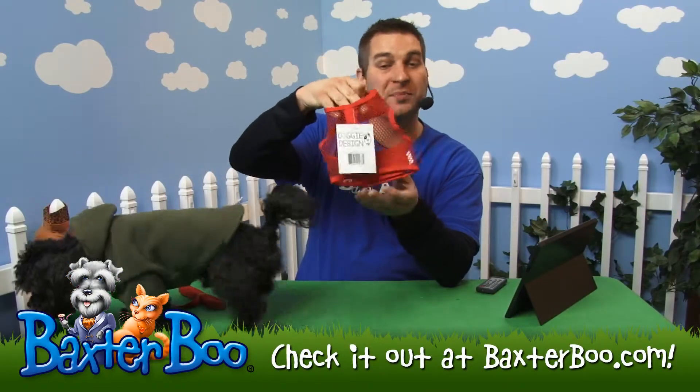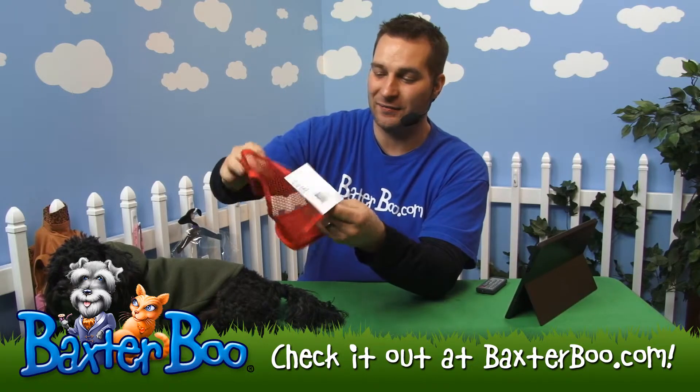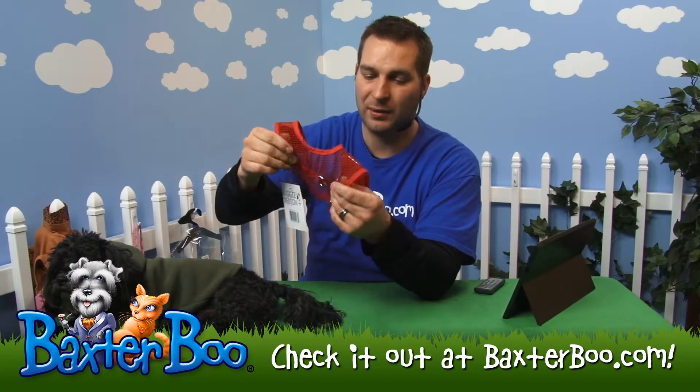Plain Cool Dog Mesh Harness by Doggy Design. You can see it's a nice mesh see-through harness and it's a very nice material. It does have the kind of meshing feel to it — a little bit rough but not bad at all.